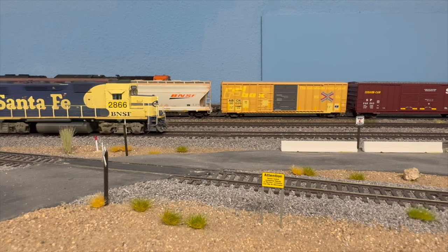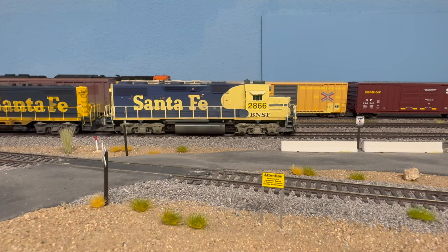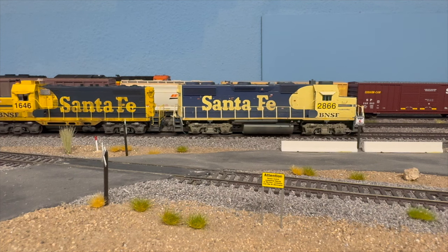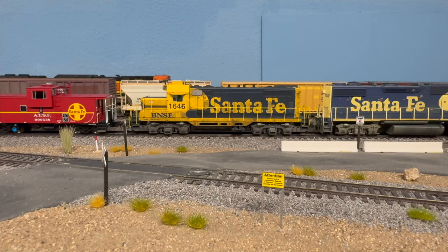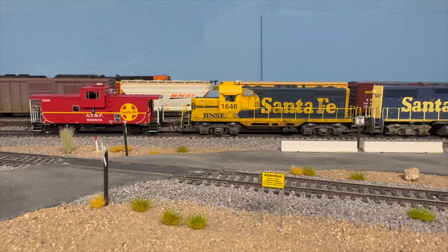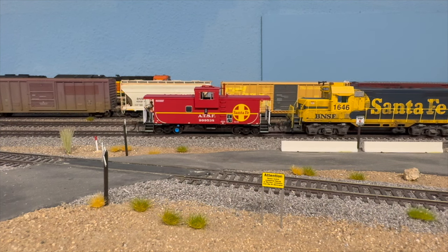You can see some of the detail here. This is probably one of the more complete sections of the layout, with the exception of the backdrop. Like I said in a previous video, we're getting backdrops printed — more of a desert scene, obviously, since that's kind of what we're modeling here.